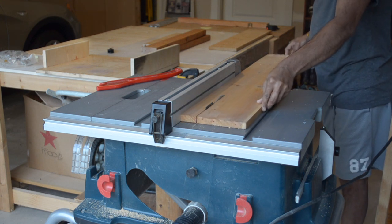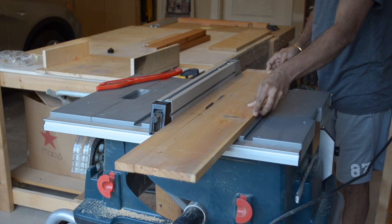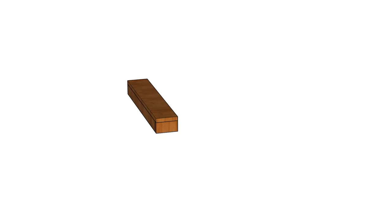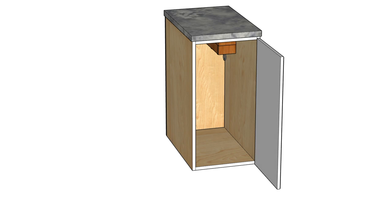Before continuing any further with this, let's quickly jump into that SketchUp file to help explain the build. The pot hanger is made up of two main parts: the sliding piece on the inside and the cover on the outside. The two parts are held together with a set of glides. The hanger is designed to fit a standard 24 inch cabinet but can easily be modified to fit whatever cabinet size you're working with just by changing the length of some of the parts.